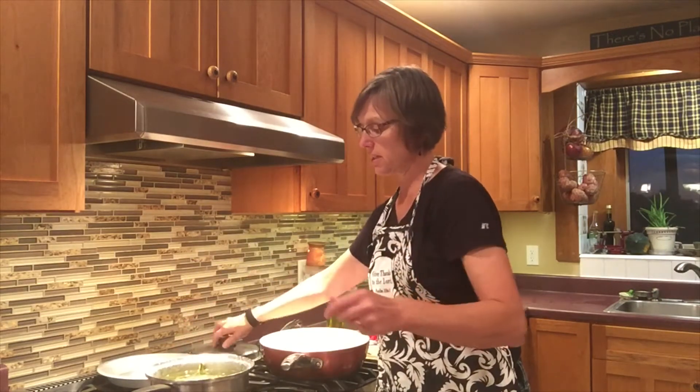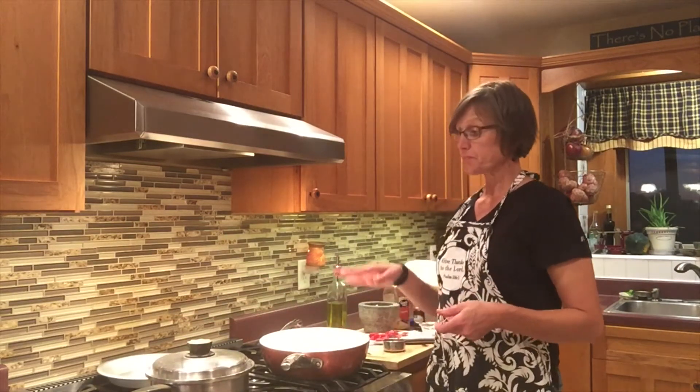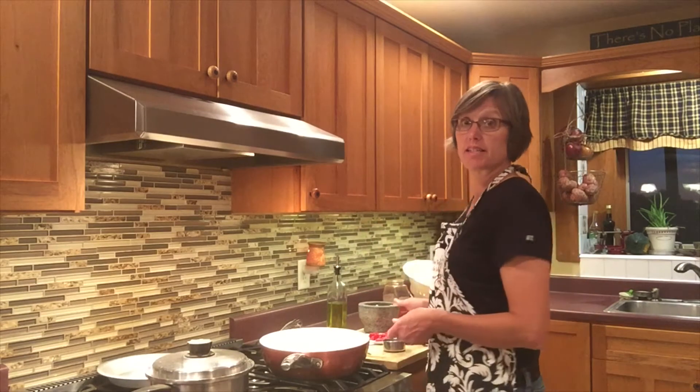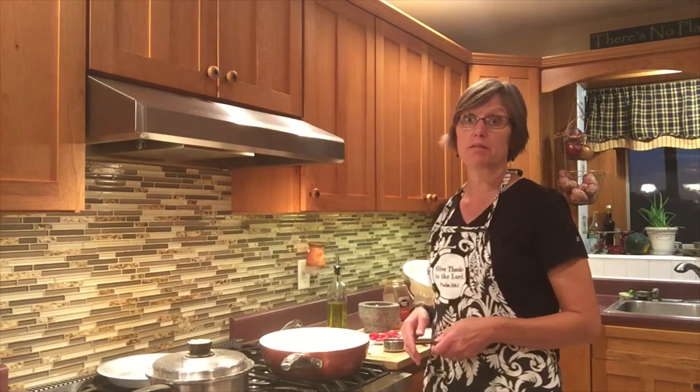The other half — I have instructions on that video on how to freeze them and save them for another day. I'm putting a lid onto this until it gets to a boil, then I'll remove the lid and let it cook for five minutes. Now we'll be moving on to the saucepan.